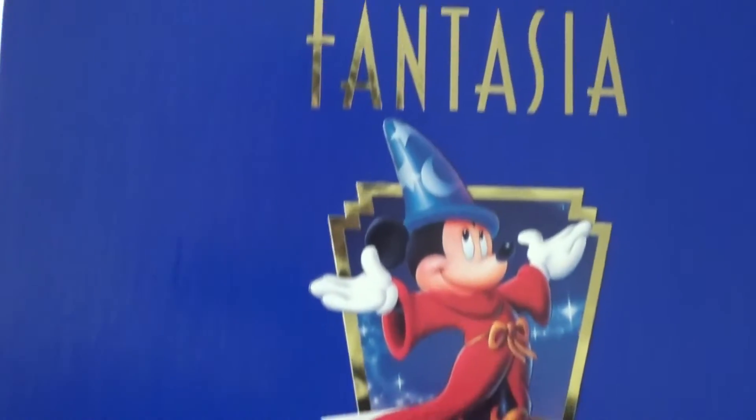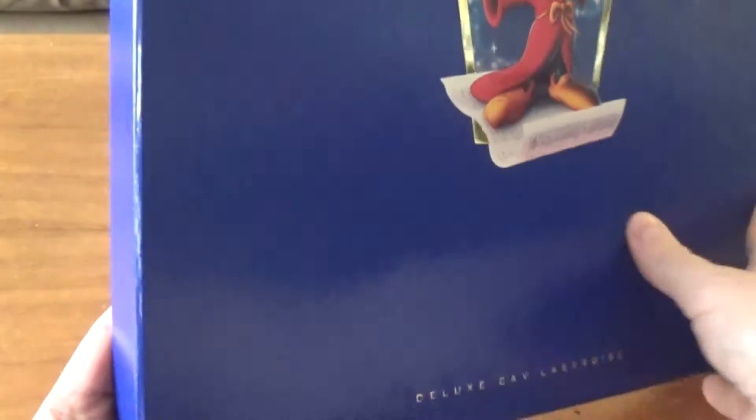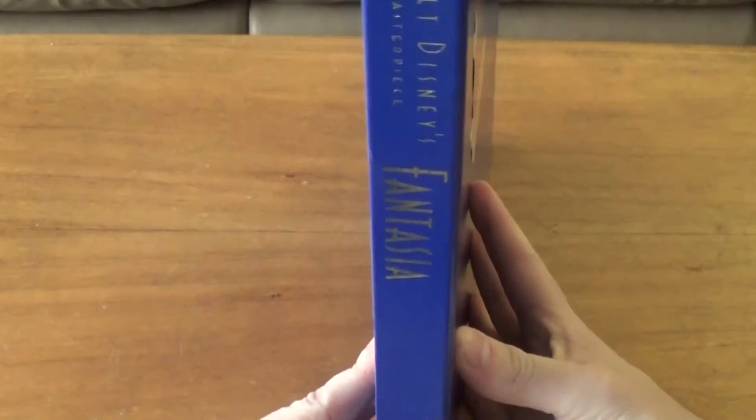I love how pretty the cover is — the gold, I love the color of blue. Blue is my favorite color in that shade. It's just gorgeous. The whole thing just looks great.